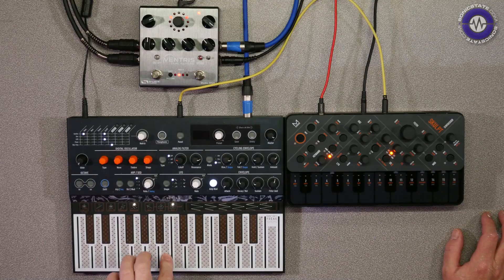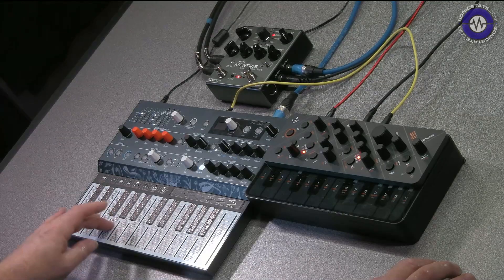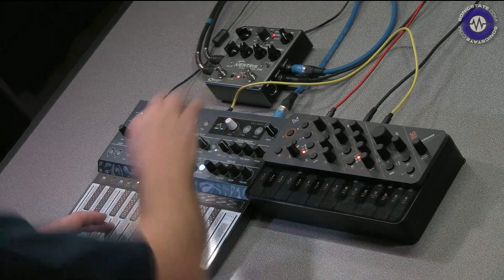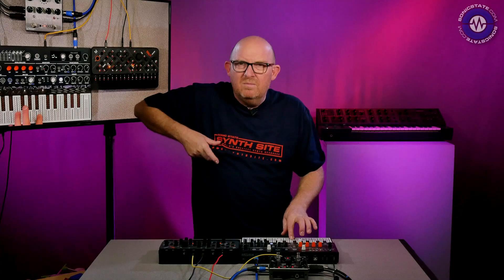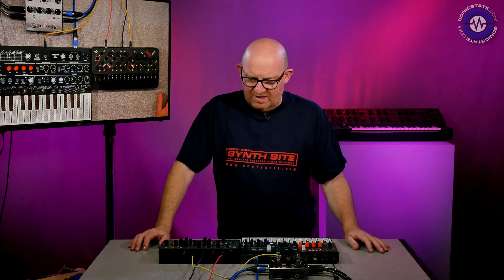The sound I've got on this, if I just take the effects off, reminds me of a kind of Chemical Brothers vibe — sort of like a vigorously thumb-fingered bass, if that makes any sense, but really filtery. Quite like the sound of that.